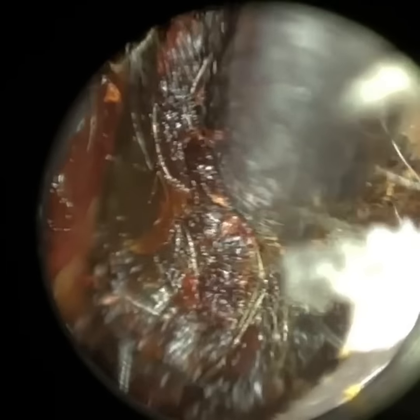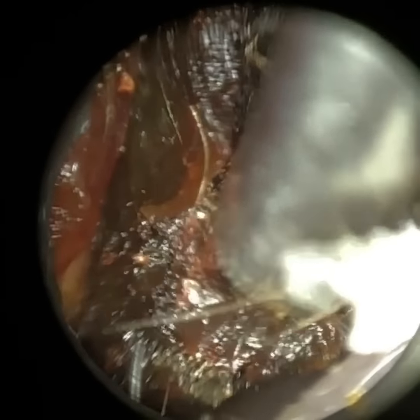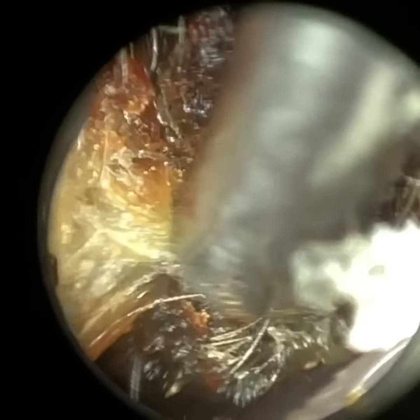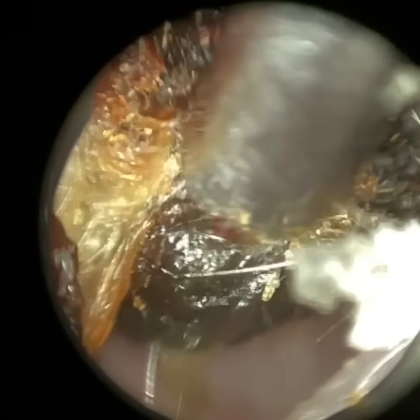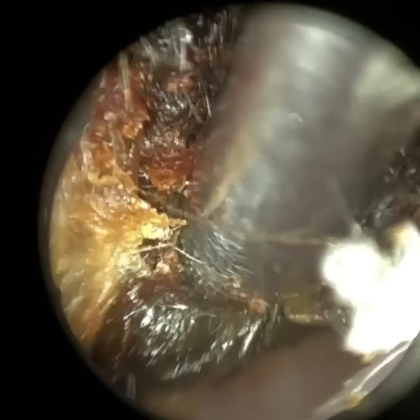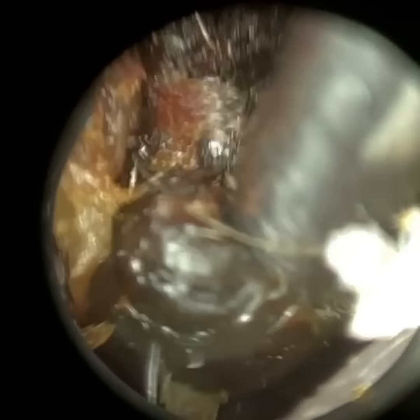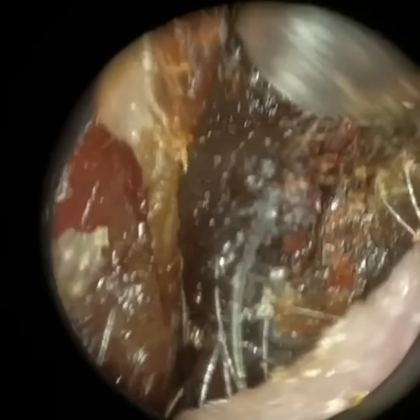The outer third of the ear canal is made up of cartilage, whereas the inner two-thirds is made up of bone. So whenever we stretch an ear open, we can't stretch the bony part — that's rigid. If the bony part is narrow, we have to work around that. But we do have some manoeuvrability with the outer third. In cases of bendy, twisty, or narrow ears like this patient, we can somewhat manipulate the outer third to stretch the ear open — and that's what the speculum is doing, widening the ear so I've got access with the suction tube to gently wriggle the wax out.